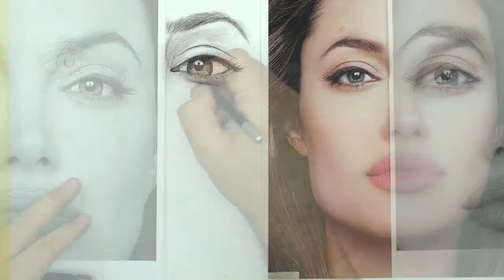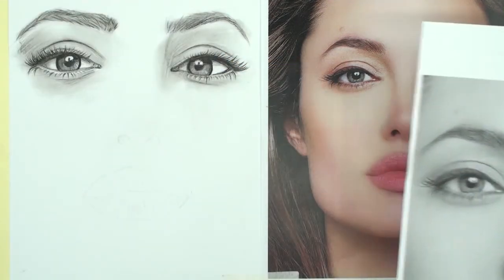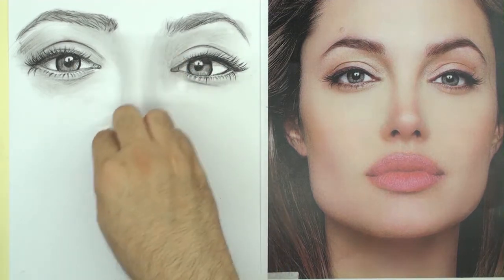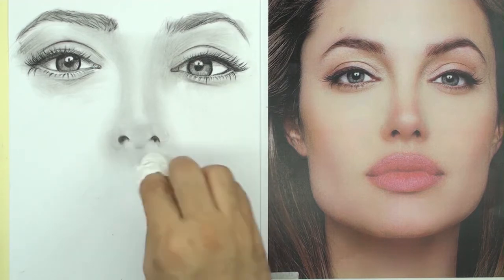This tutorial will help you draw any face. You can draw the faces of your friends, your family, with simple tools. Even complex faces, like the actors.